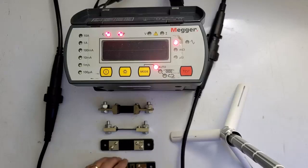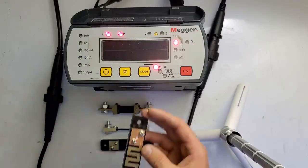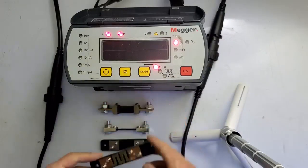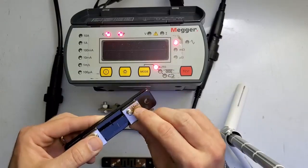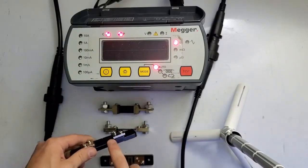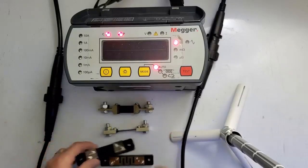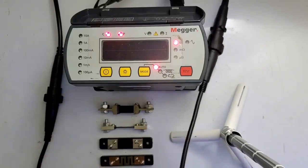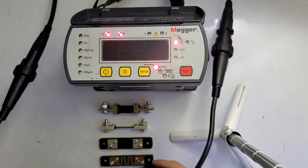I have right here a 10-amp current shunt rated at 75 millivolts full scale, so 7.5 milliohms if you divide that out — that's what the shunt should read. I've written the expected value on each shunt. I have a 10-amp, 50-amp, 100-amp, and 500-amp shunt, and each one of them is rated at 75 millivolts full scale, so you can do the math and figure it out.